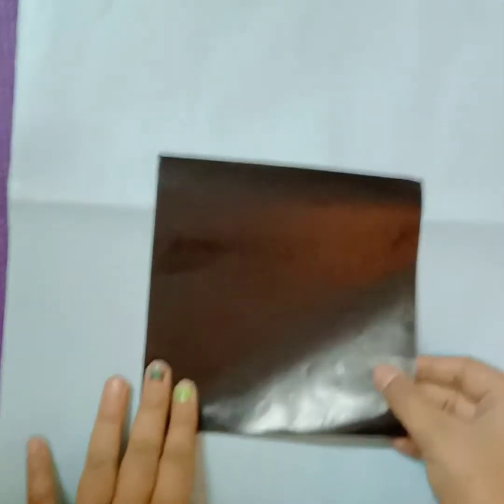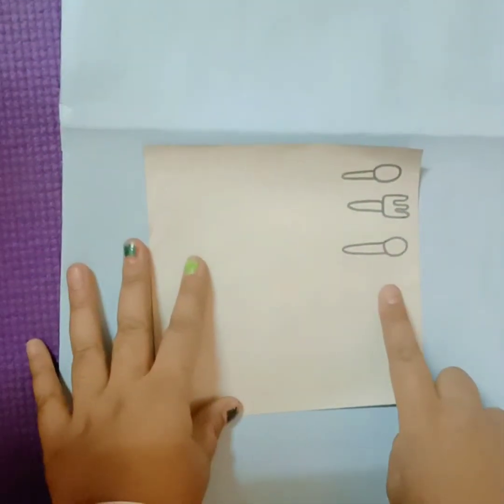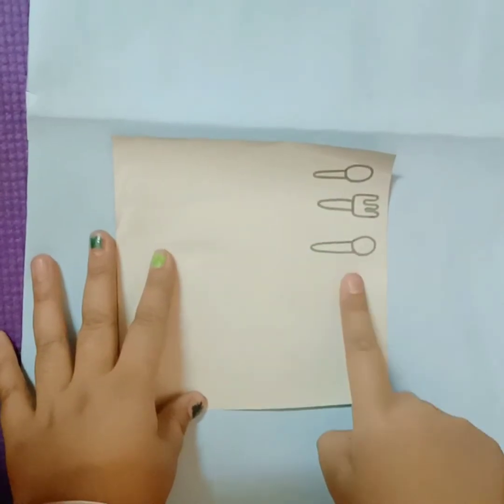Now, take a black sheet and draw paper utensils on it. And cut it.